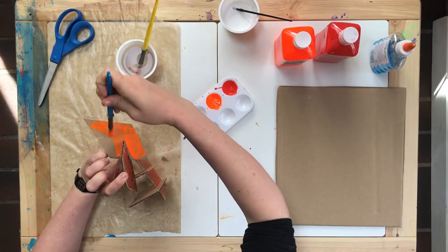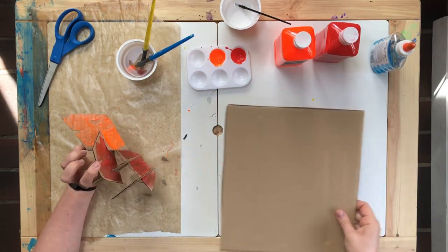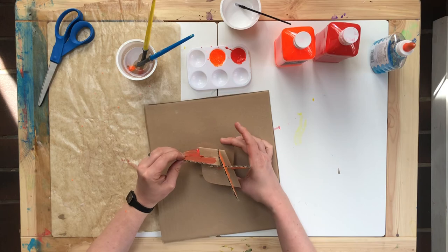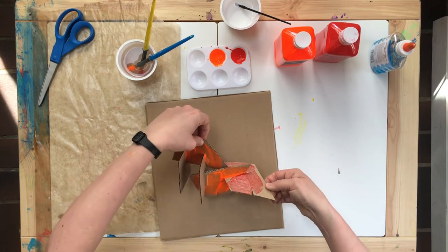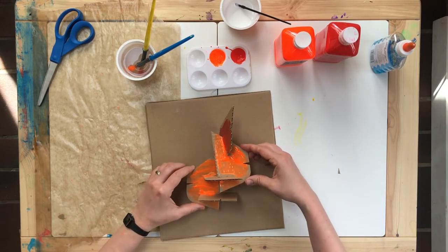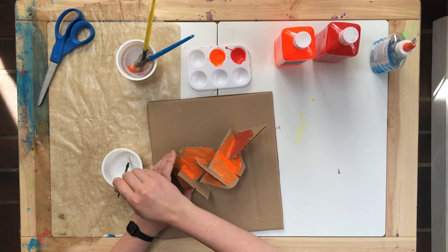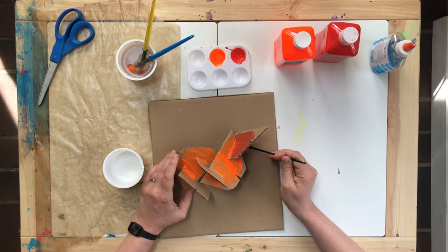Once you've finished adding all the colors, think about a base. Which way does this sculpture go on the base? Does it stand up? Does it go with more reds up or more orange up? And once you've figured that out, glue it down to create your very own stabile.